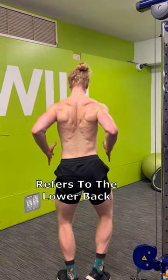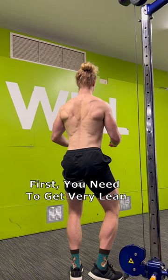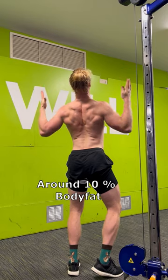In bodybuilding, a Christmas tree refers to the lower back muscle striations that resemble a tree. This is how you get one. First, you need to get very lean for it to start showing. It's going to be different for everyone, but don't expect it to be visible unless you get around 10% body fat.